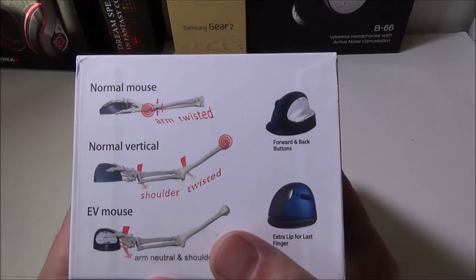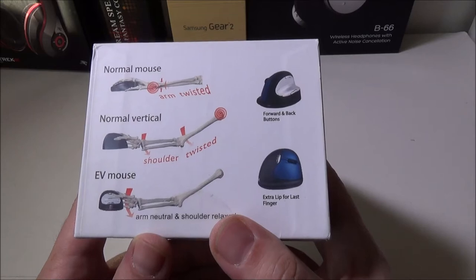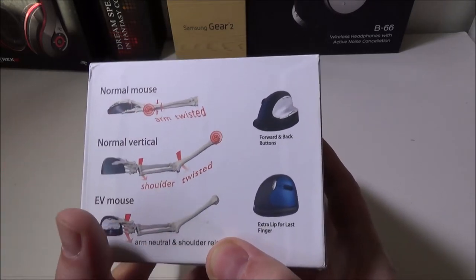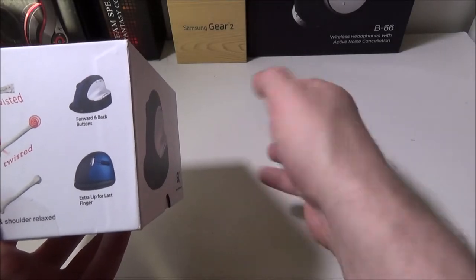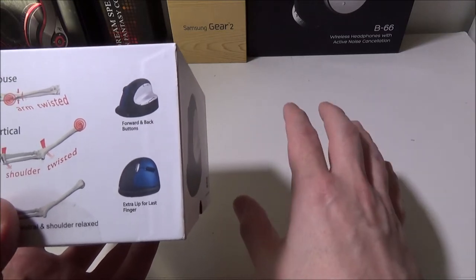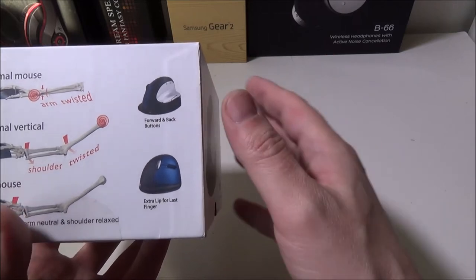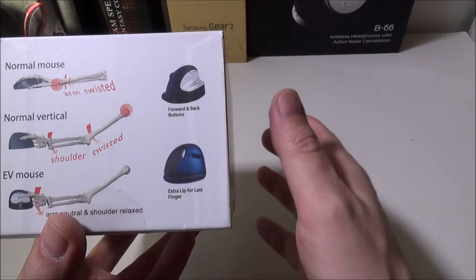They go over some of the reasons why the EV Mouse would be better for you than a normal mouse. When you're holding a normal mouse, you have to twist your hand over to the top, which puts twists on your wrist — that's why people get a lot of problems with carpal tunnel and stuff like that if they do a lot of computer work. A normal vertical mouse has your shoulder do the twist instead.